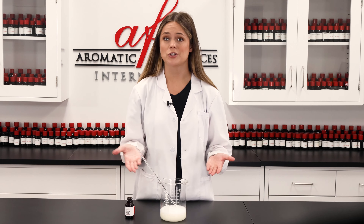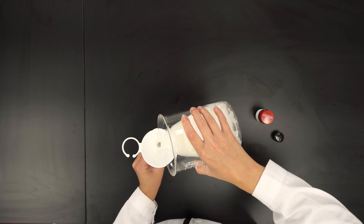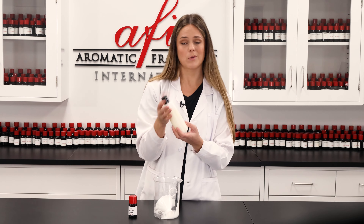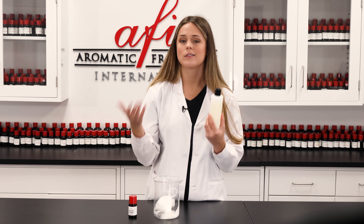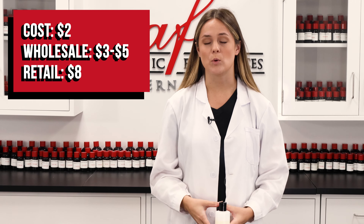Just like that, our castile soap beard shampoo is done! And just so you guys know, if you want to go the extra mile when making this product, you can opt to make your very own liquid castile soap — whichever you prefer, it's going to be amazing.